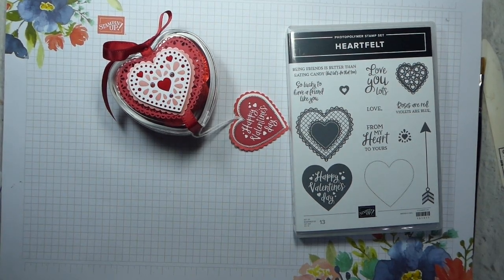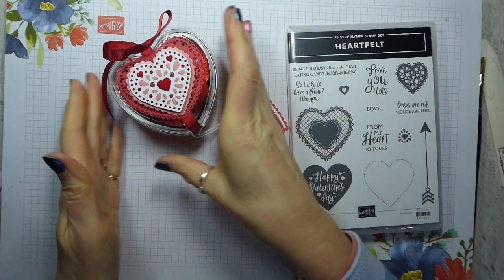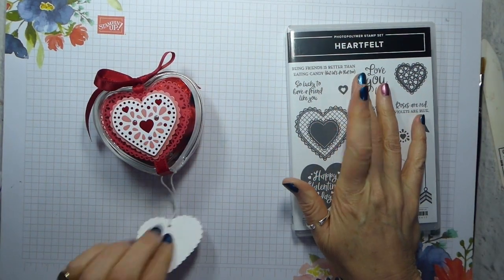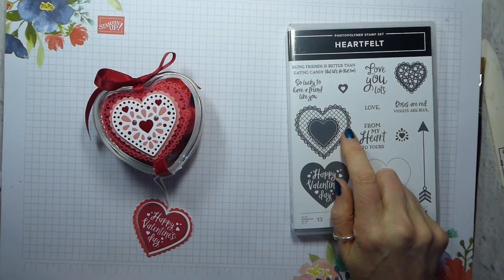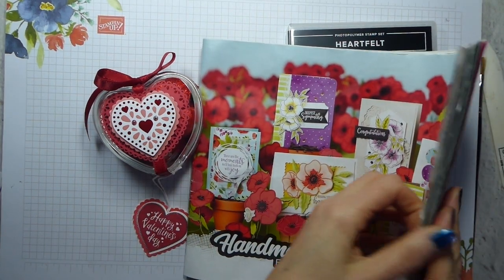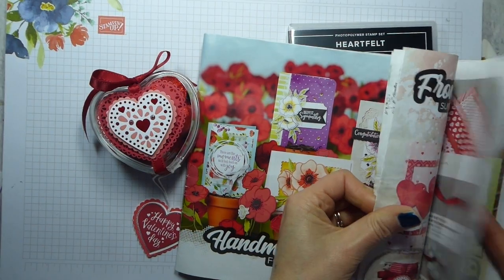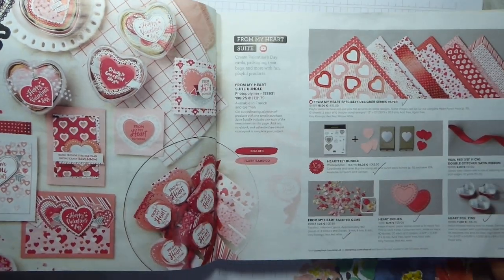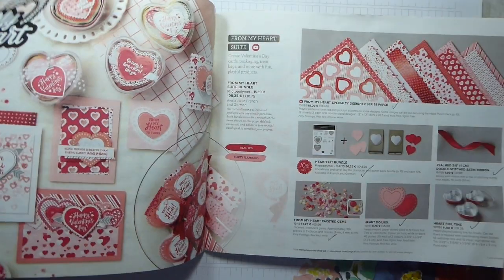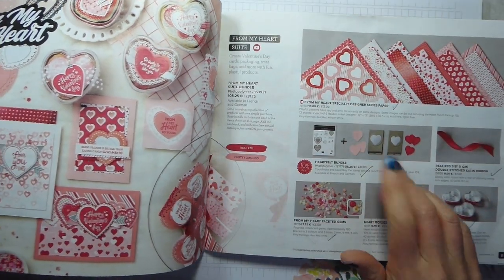Hi there, it's Liz Yule from Old Stables Crafts. Thank you very much for joining me again today for another of my mini Valentine's Day series. Today I have got a little sweetie box for you. I'll be using the Heartfelt stamp set and I will also be using the From My Heart suite, which is gorgeous. It is right at the beginning of the catalogue, on pages 8, 9 and 10 of the new January to June mini catalogue.